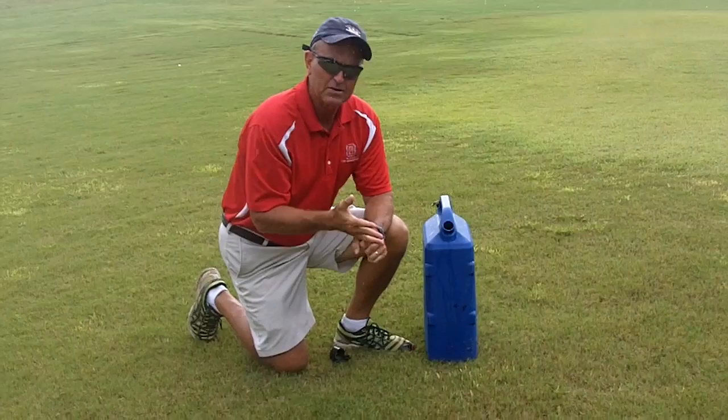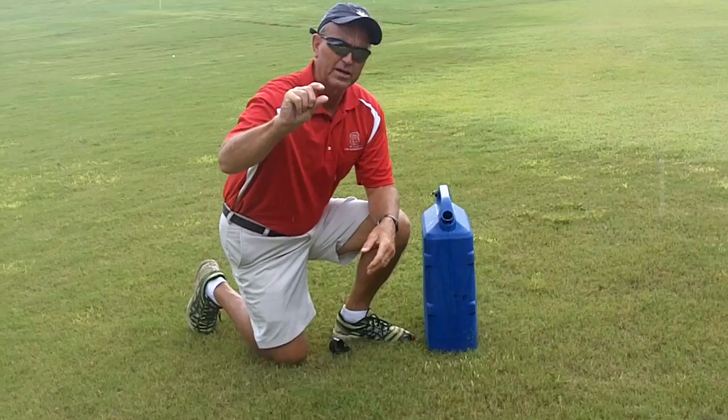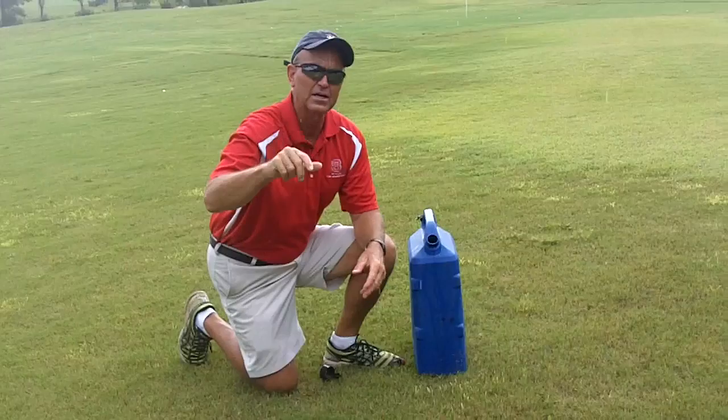Some people use it for mole crickets for egg hatch. Another thing you can use it for a little later in the summer is to see when the crickets get to be more than a half inch long. Once they get more than a half inch long, you've really got to start getting more aggressive with the products that you use to control them.